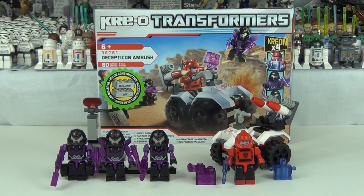But there you have it — that is the Creo Decepticon Ambush review. Hope you enjoyed it. Please let me know what you think in the comments box below. But until the next review, brick on!